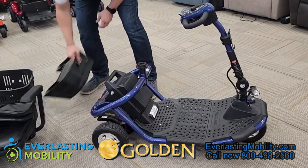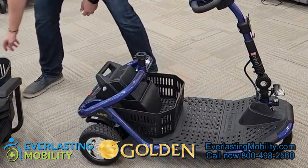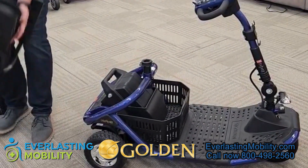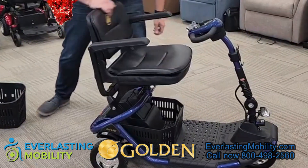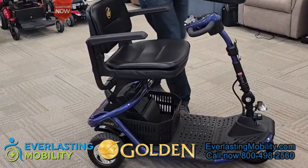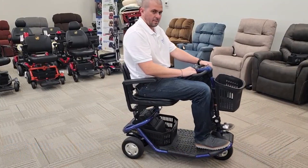Then put the bottom basket back underneath where the seat goes. Pick up the seat, make sure the prong lines up with the hole, and slide it right in — just make sure it's angled correctly. Flip the seat back up, put the front basket back on the hooks, and you're ready to go.